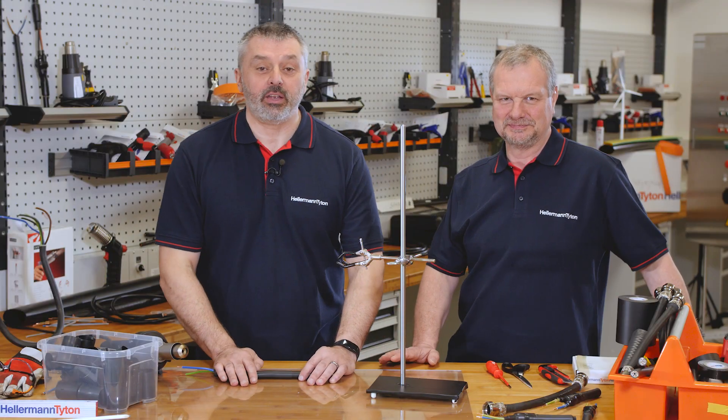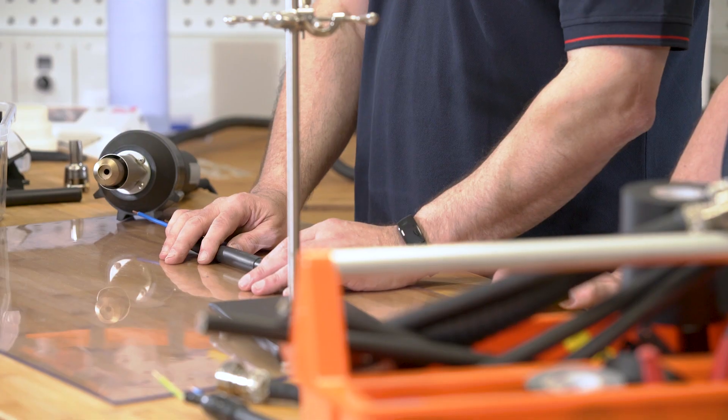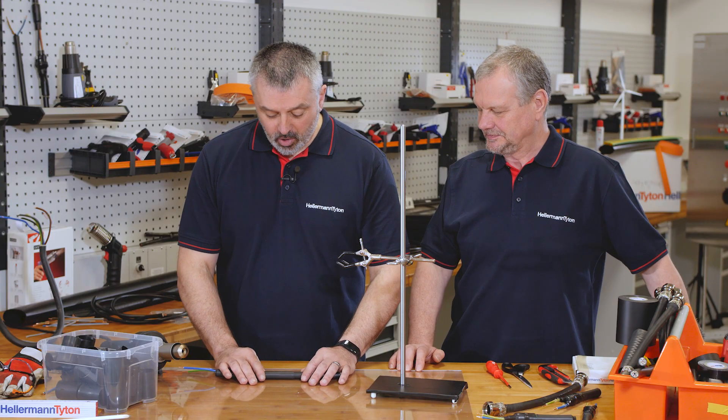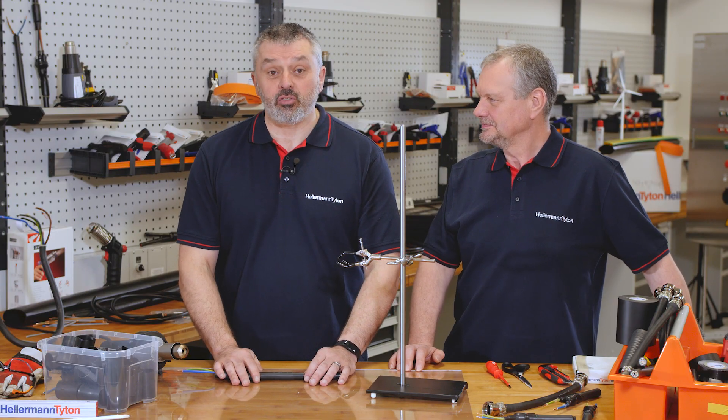Welcome to the Hellermann Titan Academy, the workshop for the professional. Today's question is: can you split heat shrink tubing?